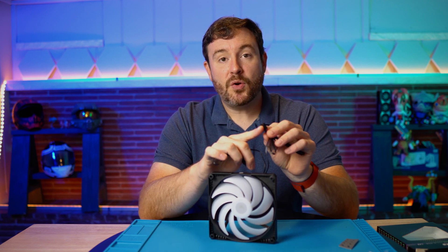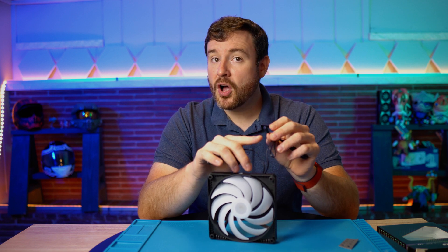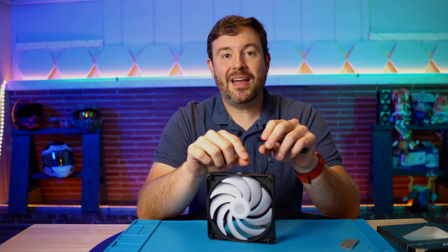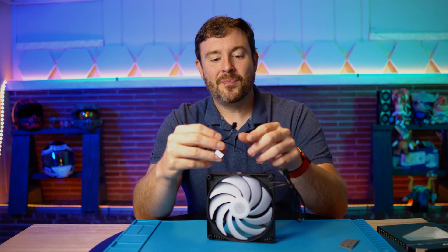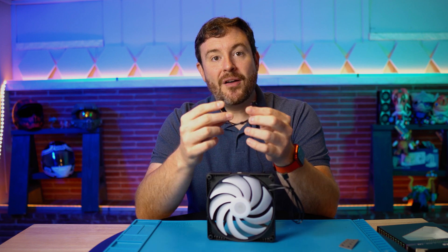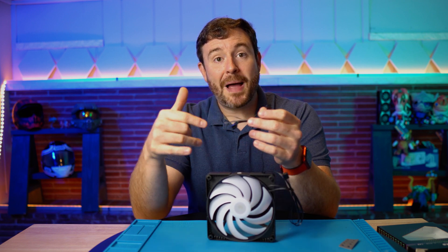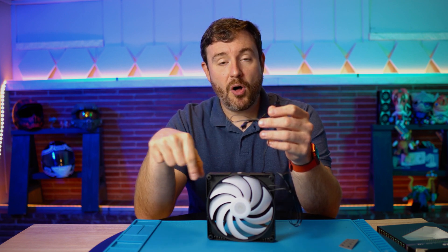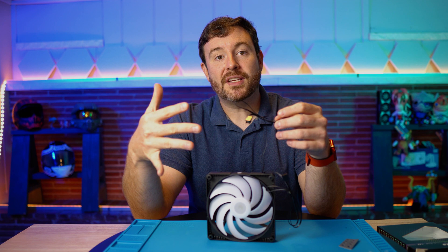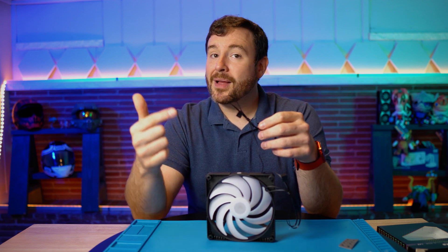This right here will plug into the fan header. I've talked a lot about headers and we're going to go into more detail once I bring the motherboard out here. This is where you can plug in additional fans and have those powered off of that same header. All of the fans that you plug in in a circuit like this will work in unison — same RPM, same RGB.